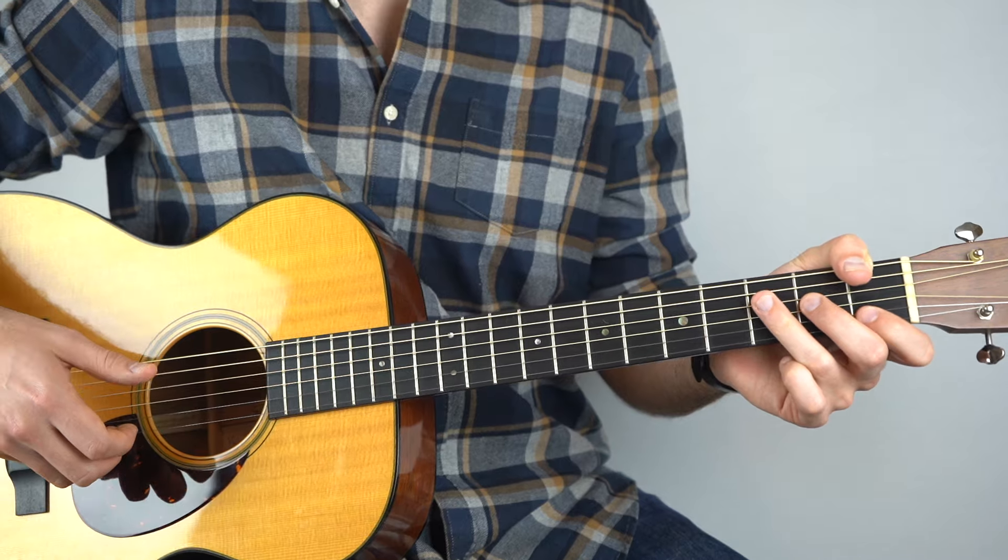And there you go — that's how you play Falling Slowly. I hope that you enjoyed learning how to play that. Please don't forget to like, share, subscribe. Head over to sixdrivenfingerpicking.com — we've got hundreds more lessons all on fingerpicking over there for you to explore. I'll see you next time. Thanks a lot.